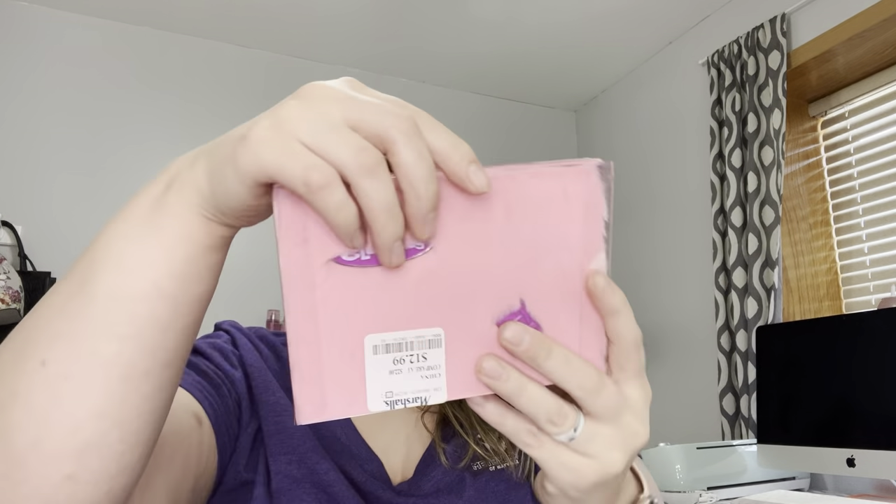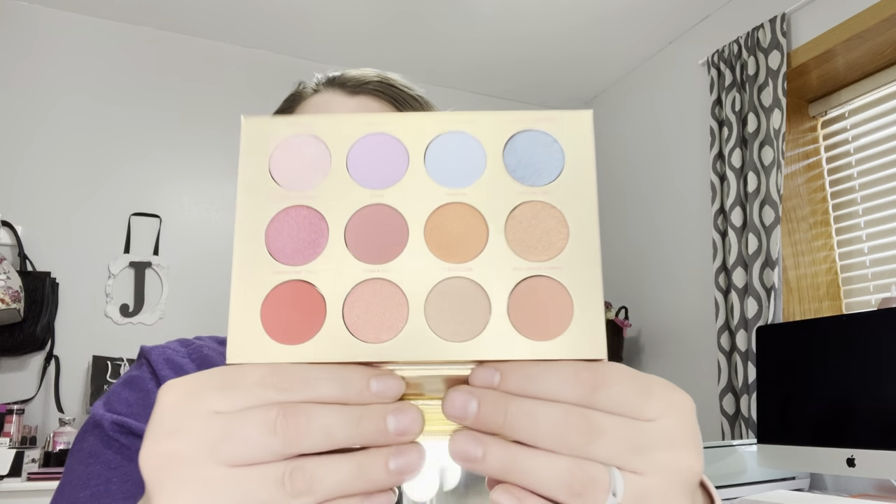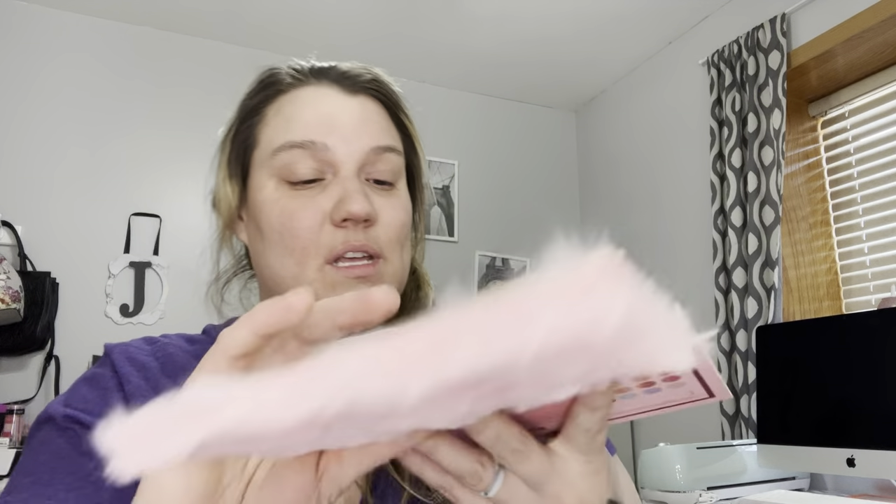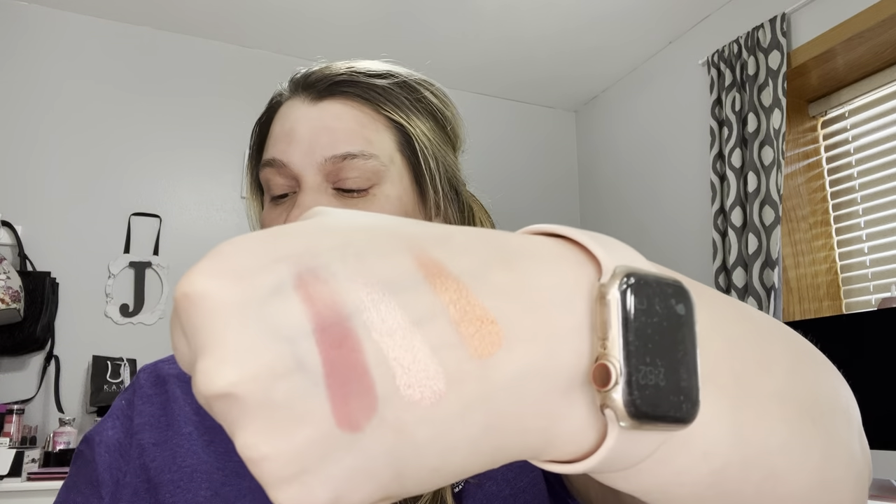The next two items: I got the Hip Dot and Clueless palette for $12.99. Hip Dot is a really good brand — I do like them. I'm not a huge fan of this fuzzy packaging, but I did find it and these are beautiful shades — so pretty. Can't wait to play with all this. I'll swatch a few. Those are some swatches — very pigmented, very pretty. Can't complain.